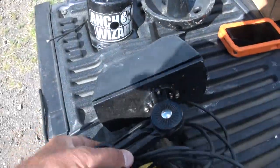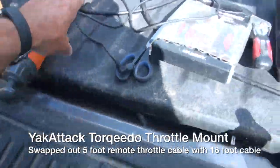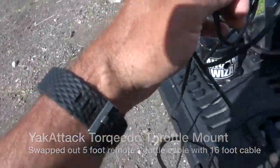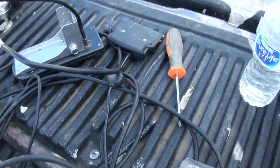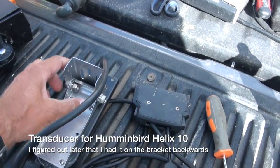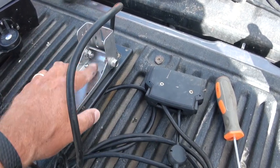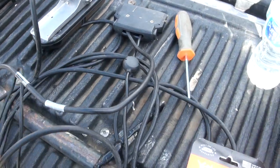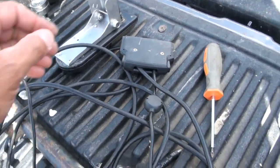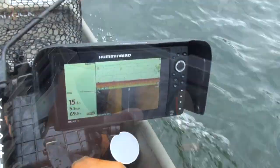I have the Yak Attack Torqeedo throttle mount here, but I've swapped out the cord - I had a much shorter one for the ultralight, and I've swapped that out for a 16 foot cord, which is appropriate. The next item: I've pulled the transducer off of a kayak that I had. This is the first time I've ever actually used this part - I'm always putting them on kayaks and never need it. I've got it assembled and ready to go. I've got my plug ready for the back of the Humminbird Helix 10.